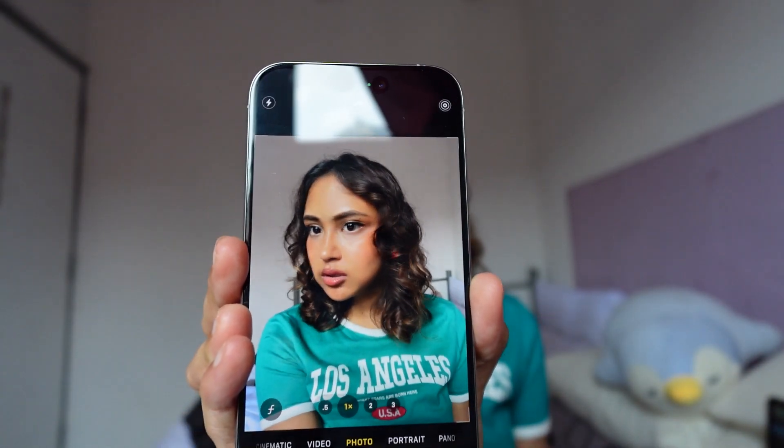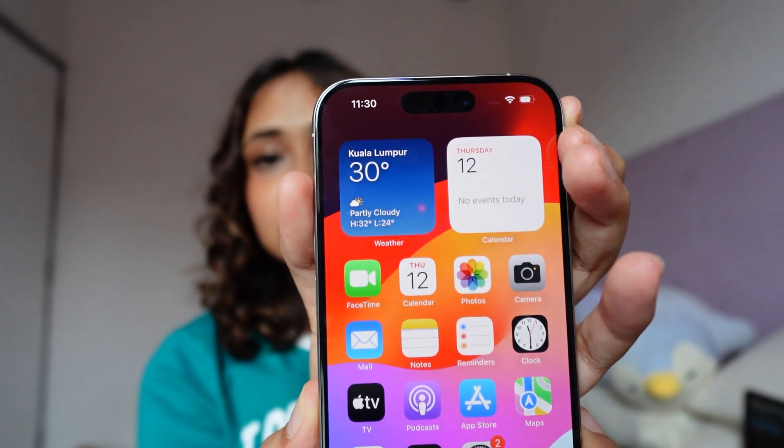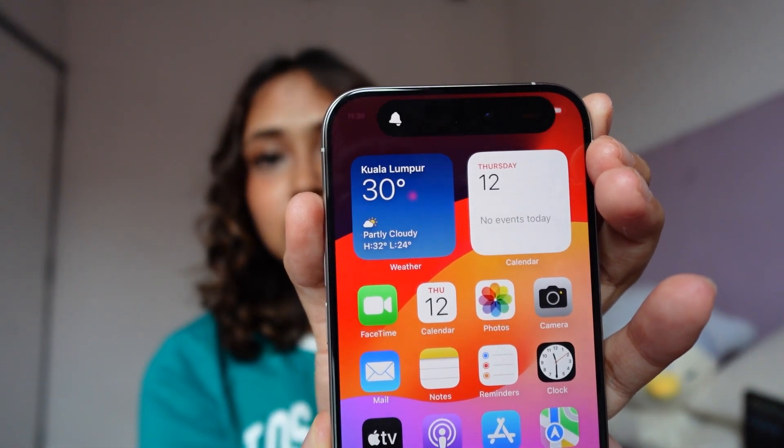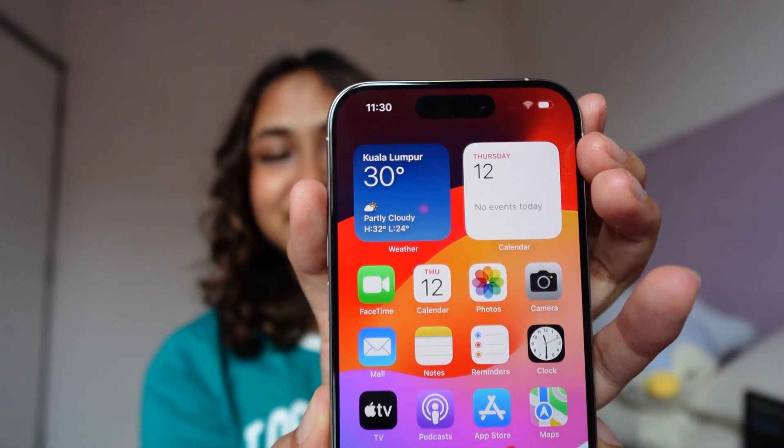I think the camera looks good. My camera died but I have it plugged in now. I'm going to show you how the action button works — I've set it to silent mode, so you just press and hold and it changes. And now it's back to ring. Was that necessary? I don't know, but that was fun!